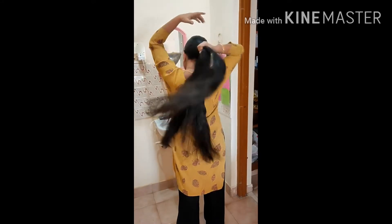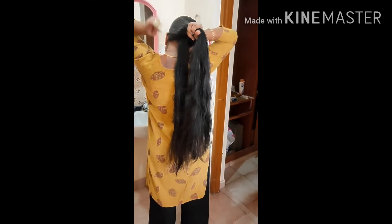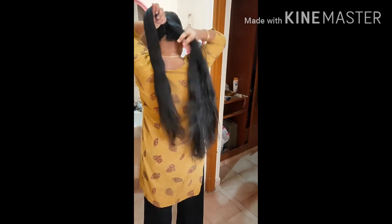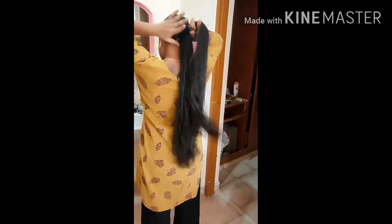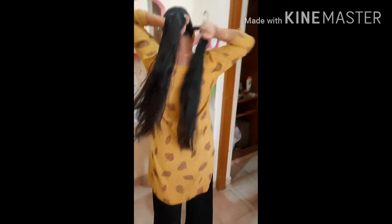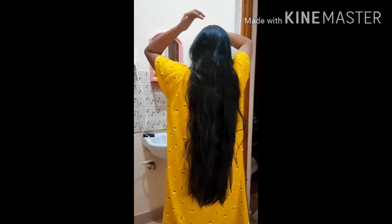Apply it on the scalp as well as the entire hair, and allow it to soak for 30 minutes to one hour. Then you can wash it off with your regular shampoo.